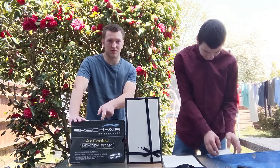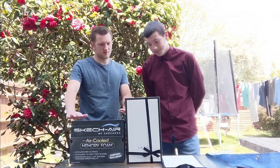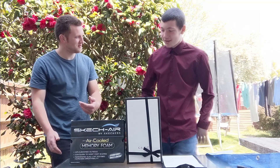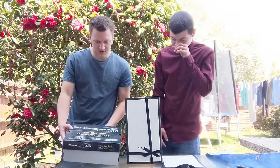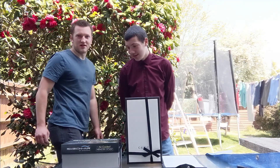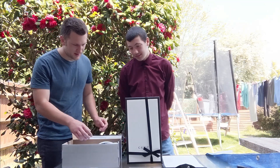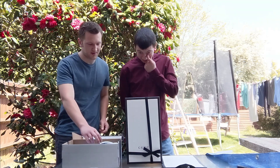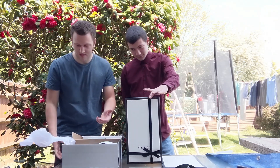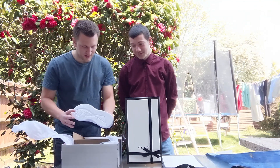I know the Skechers will be more comfortable — they've got memory panels. I'll go first for the Skechers. I bought these because my old ones are getting a bit tight. There's not much storage packaging with this one, just a little envelope and some tissue paper. And there they go.